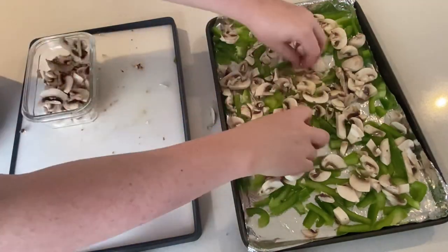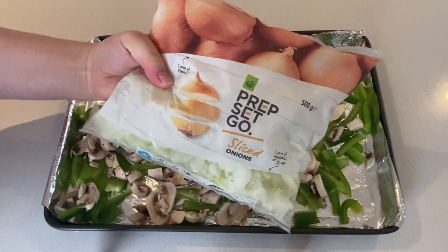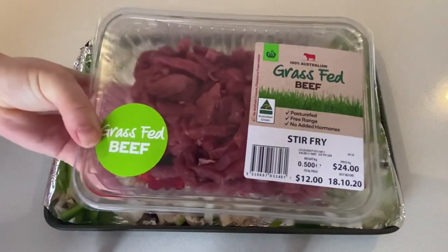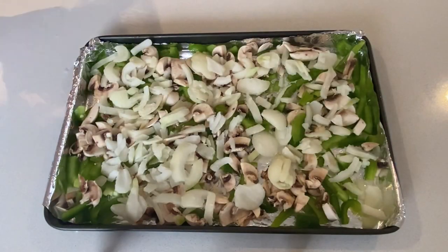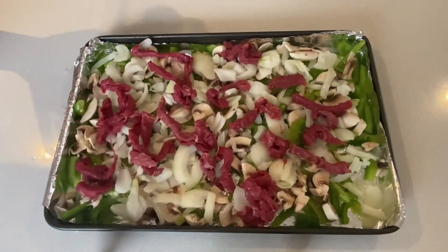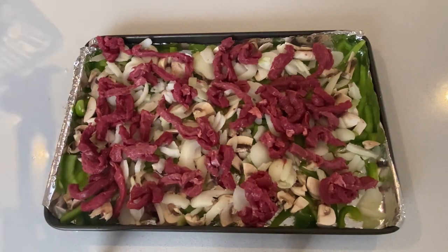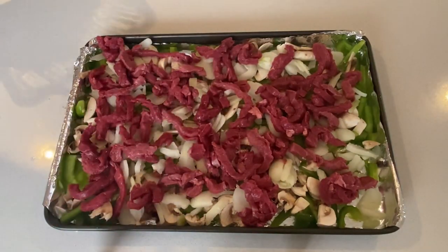I've just gone ahead and chopped up a green capsicum and about 200 grams of mushrooms, then I'm adding some pre-sliced frozen onions — you'll know I do not like to cut up my own onions. Then I've gotten this beef stir-fry already cut up and I'm just throwing that on top. This recipe can also be done as a one pot recipe on the stove, but I just don't like sitting there making sure the bottom doesn't burn. It's much easier to chuck these on a sheet pan and throw them straight into the oven.